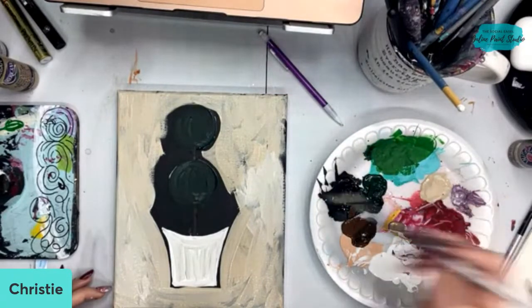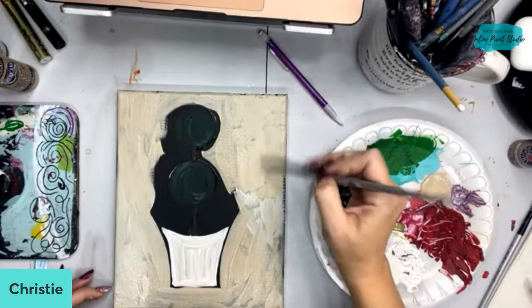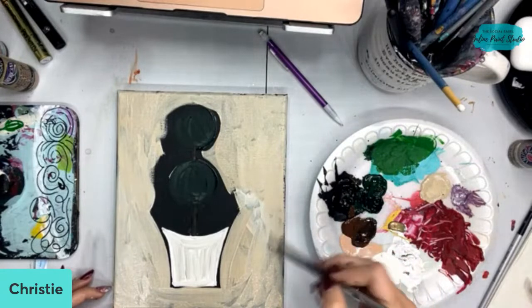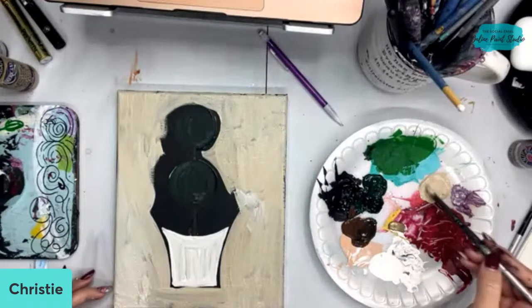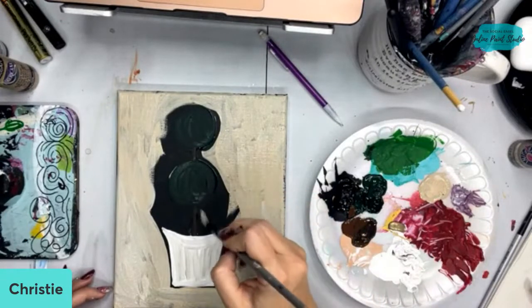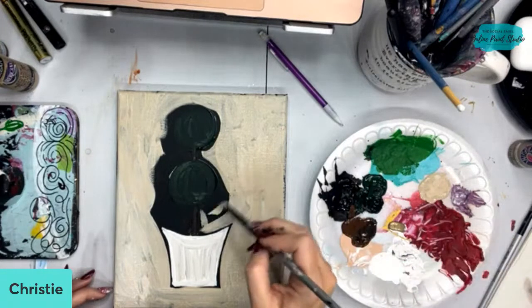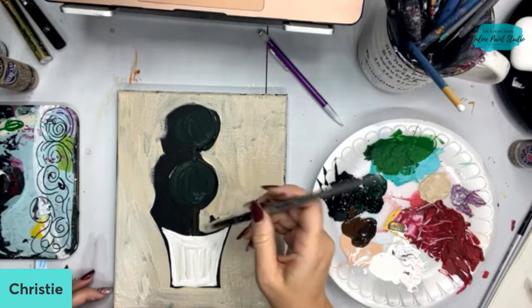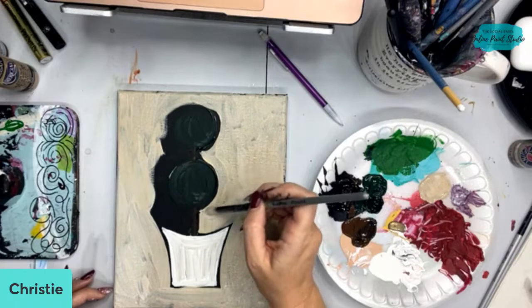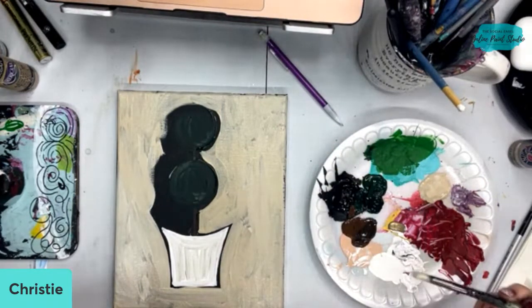This color of tan I'm using is called Burlap by DecoArt. Tamra asked about brushes — these are from my Amazon shop. I've got an Amazon store with all my favorite art supplies. This is from my round brush set in my store — they're called Nick Pro. The team will put my Amazon link in the comments so you can check out where I get my supplies and what some of my favorites are. I'm just going in and kind of filling in the background around this right now.